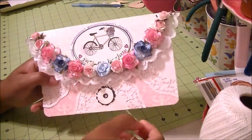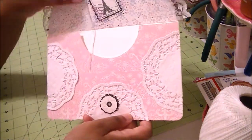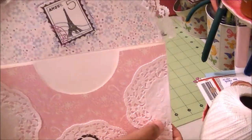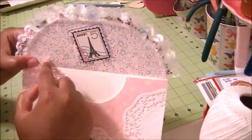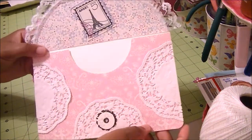And when you open it up, I cut a stamp out of the paper — it has the Eiffel Tower on it. I also cut a piece of paper to put on the underside of this so it wouldn't just be plain. And there's the envelope.